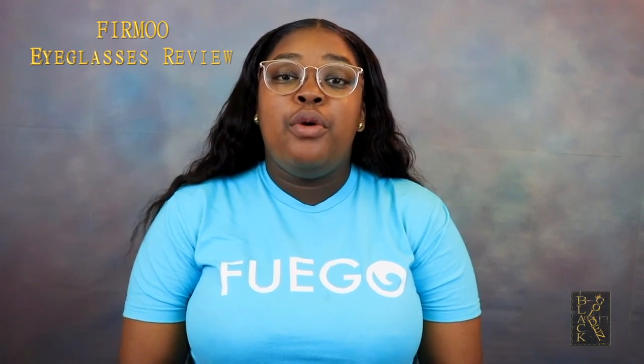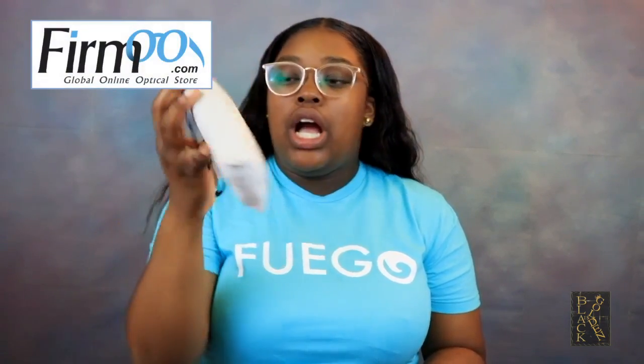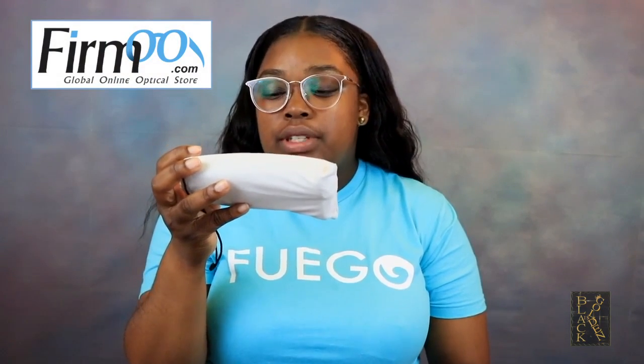Hey guys, welcome back to Black is Golden. Today I'm back with another review featuring Firmoo, and I'm going to be showing you what trendy glasses I got for a very affordable price. The glasses came in this little package, and inside that package there's a small pouch that says firmoo.com, global online optical store — size update every day.